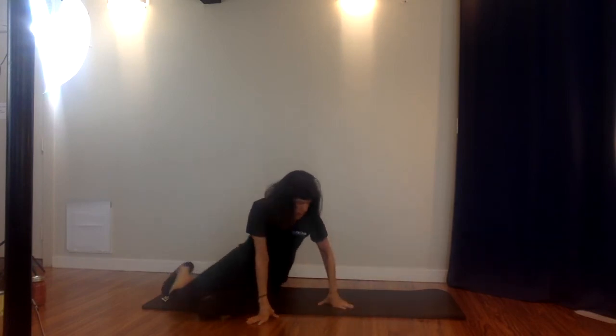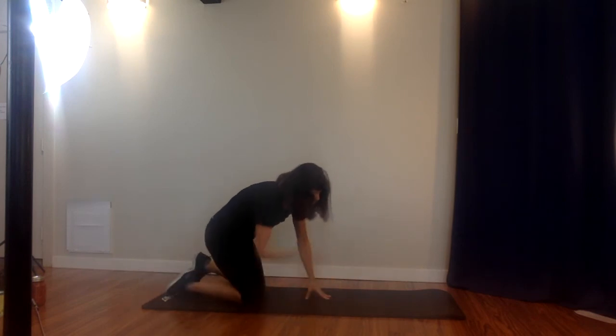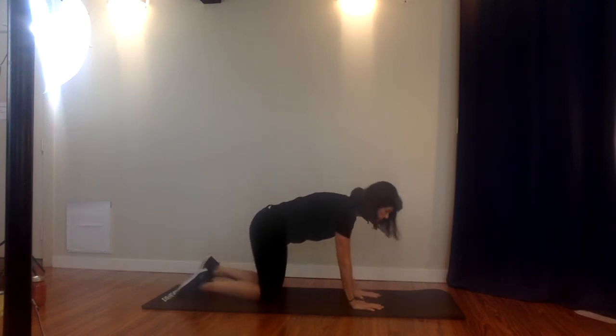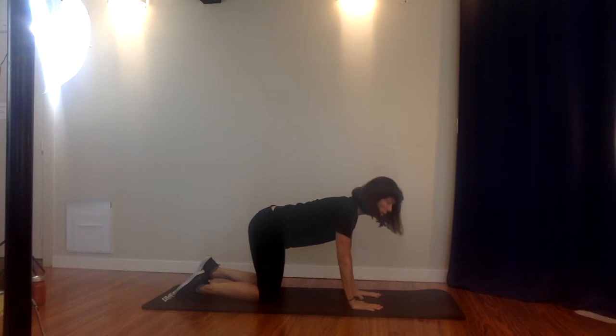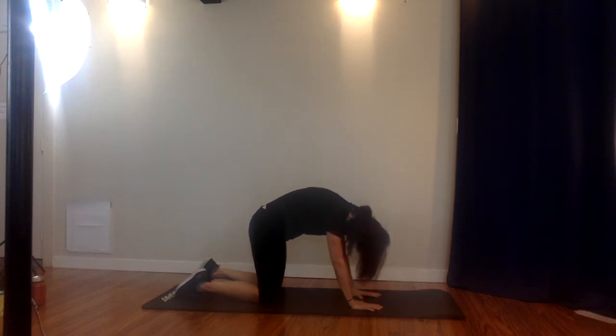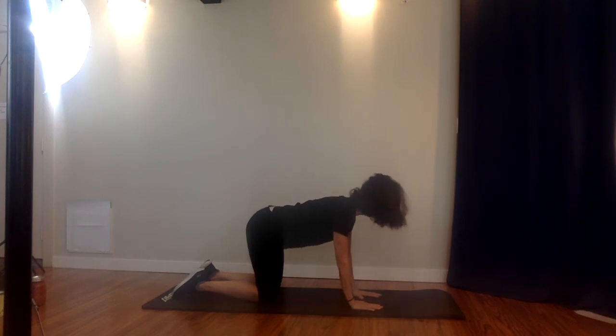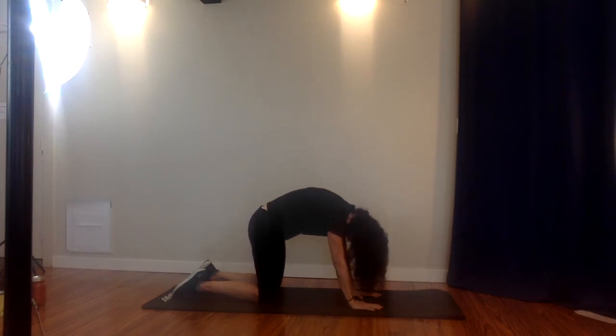Coming back to center, gently roll up. Many of you are familiar with the cat-cow, which is a great back stretch — we're going to do that next. Hands underneath the shoulders, knees underneath the hips. As you inhale, arch your back, raise the tailbone up, head goes up — five second hold. As you exhale, tuck that tailbone, round the spine, drop that head and neck. Go for a five second hold in each direction. On the inhale: chest up, tailbone up, shoulders stay down like you're pressing into the mat. On the exhale: round, hugging that tailbone.